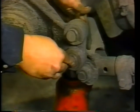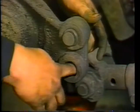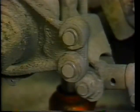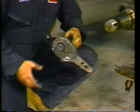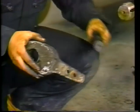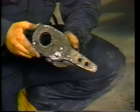Using a proper go-no-go gauge, check the anchor pins and their bushings for wear. Worn brake spider anchor pin holes and worn anchor pin bushings can cause unnecessary noise problems and should be replaced. Change the anchor pin and bushing as a unit — don't replace the anchor pin alone. Next, check the S-cam for spline wear. Excessive spline wear between the camshaft and the slack adjuster will rob the system of pushrod travel.